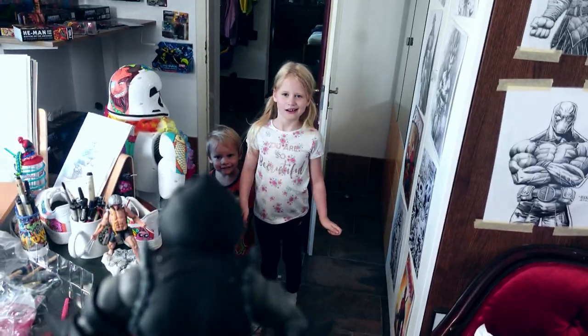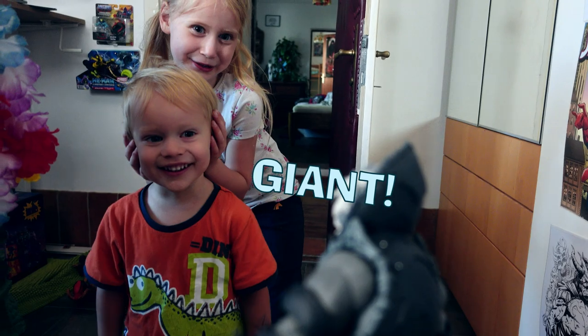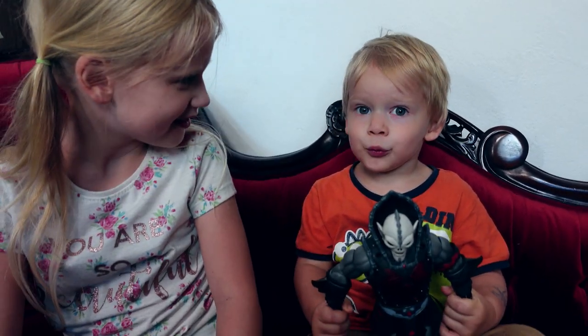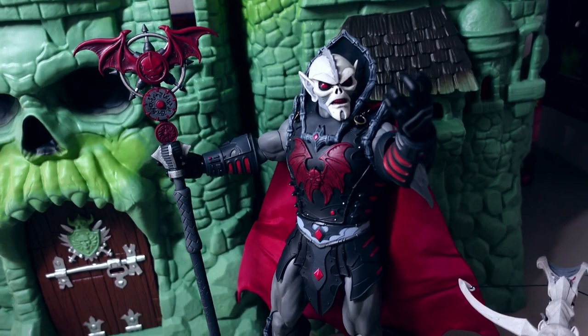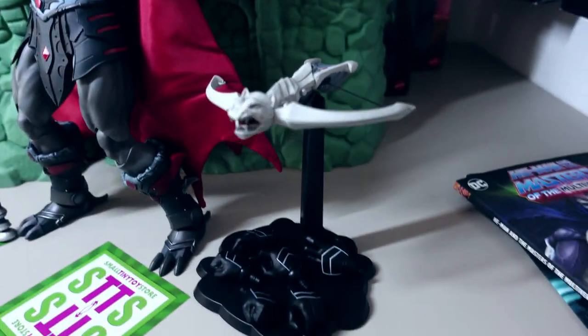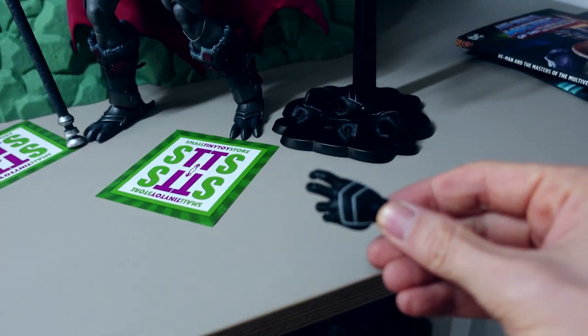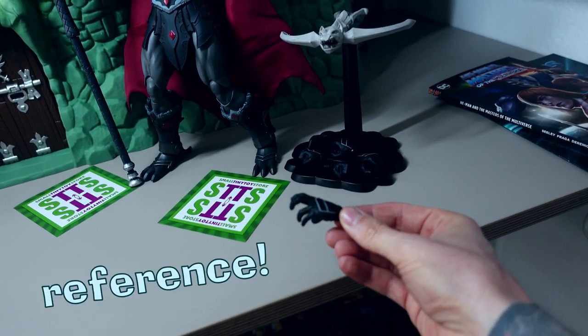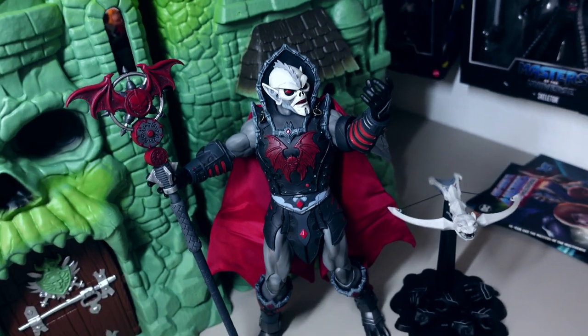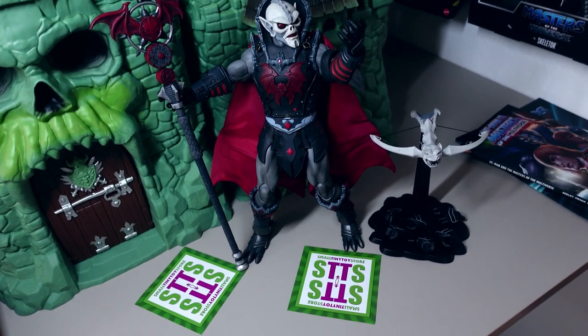Oh my freaking god, check this out — what a beauty! It's cool, and it even comes with this really detailed crossbow and a stand for it. There are loads of hands which you can use very nicely for reference if you want to draw hands, and of course on the figurine itself. Amazing stuff. So if you want to get one of these or some other really cool character, check out Small Tiny Toy Store.